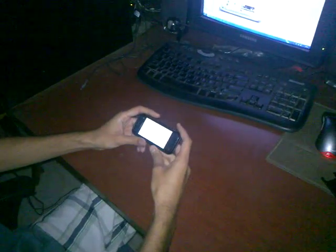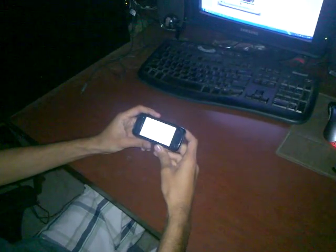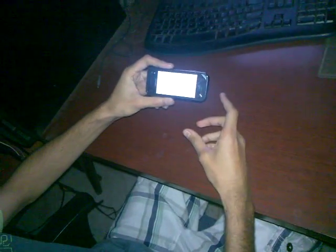Hey guys, this is Yash again. Today we are going to see how do we hard reset a N97 mini which is stuck on the restart loop. My mini is stuck here on the Nokia screen. The phone just wouldn't start.